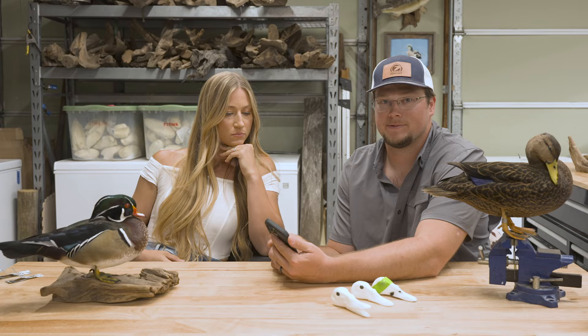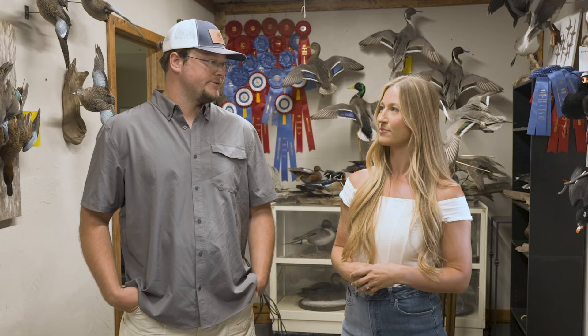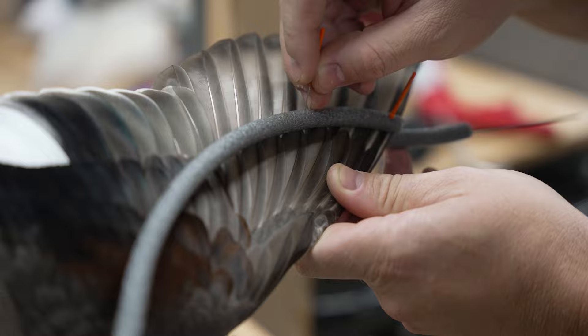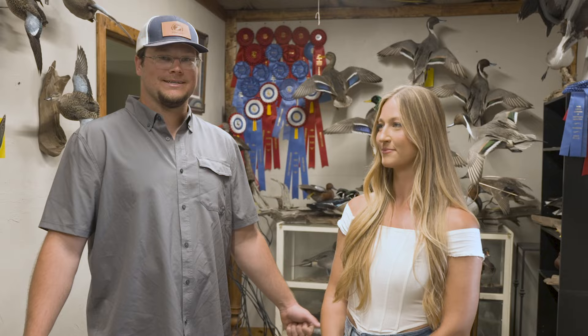Thanks for watching our previous video and asking so many good questions. Taxidermy can be very daunting and intimidating, especially once you start on your first bird. If you choose a mallard and it cuts your butt, it's easy to throw in the towel, but you've got to have little victories. If you can just learn one new thing a day, those all snowball and pile up on top of each other, and before you know it you can mount a pretty good bird. Just stay with it, feel free to reach out, and don't give up.